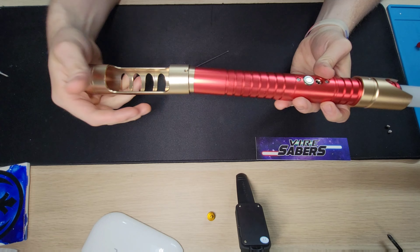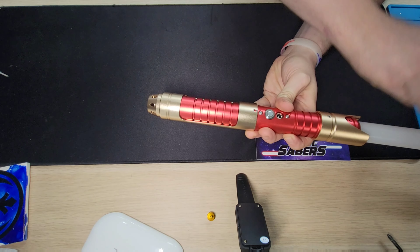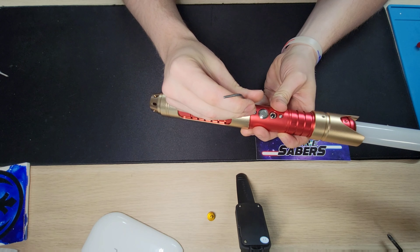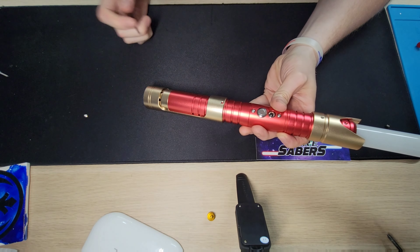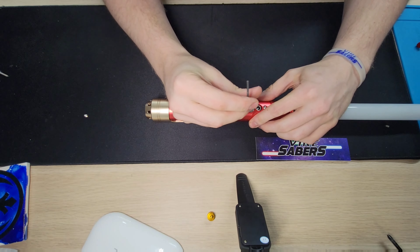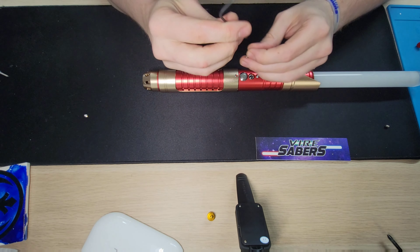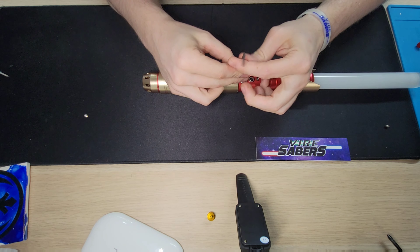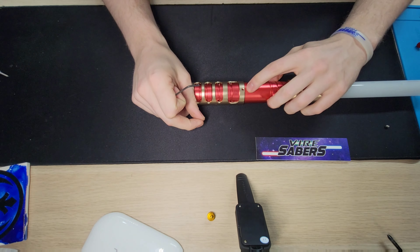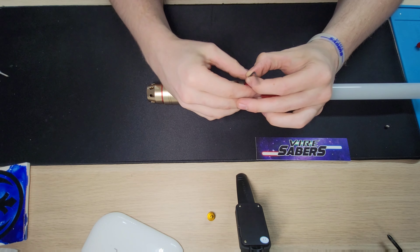Next will be the grip sleeve. Again, some people just bring it to position, take a set screw, tighten it down, and call it a day. I don't like doing this because it would leave a mark. So the way I do it is I actually remove the bottom screw out of my switch assembly, slide the grip sleeve into place, and then replace the screw. That'll pin it just by itself. If you want a little bit of extra support, you can come to the back one and thread that one as well.